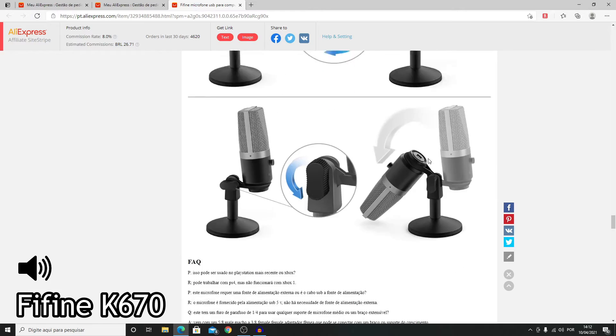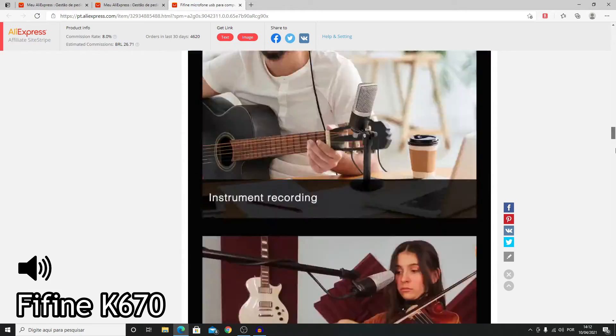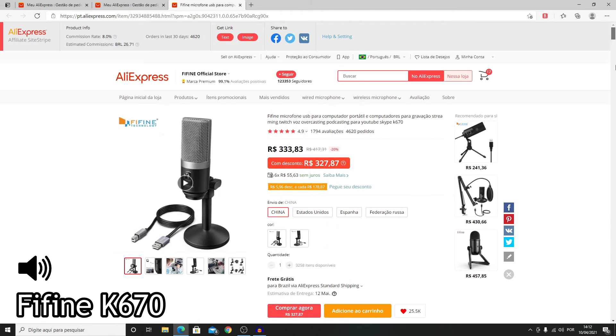O modelo K670 tem um bom custo-benefício: não é tão caro e já entrega uma excelente qualidade de áudio. Recomendo muito a loja da Fifine — eles têm excelentes avaliações: 4.9 com 1.794 avaliações e 4.620 pedidos. Vou deixar o link na descrição do vídeo; quem quiser adquirir utilize o meu link de afiliados, com isso vocês vão estar ajudando o canal Baracho Tech.